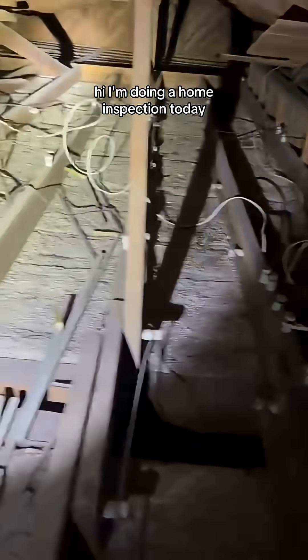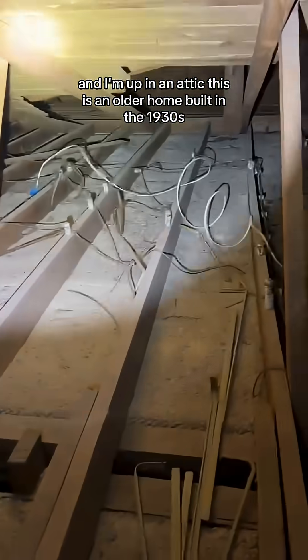Hi, I'm doing a home inspection today and I'm up in an attic. This is an older home built in the 1930s and you can see this wiring. It's called knob and tube wiring.